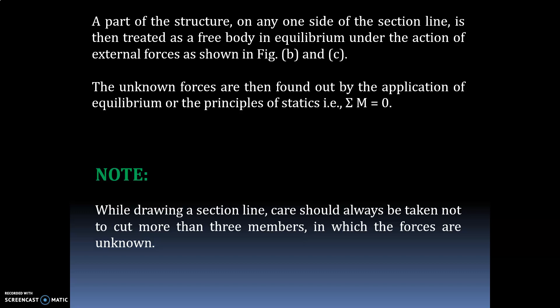These two are the methods to analyze determinate frames. In your syllabus only the method of joints is usually taught. I will solve one problem to show how to find forces using the method of joints in the next lecture. Thank you.